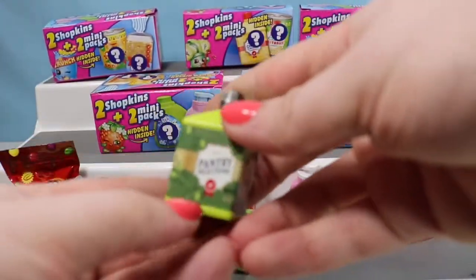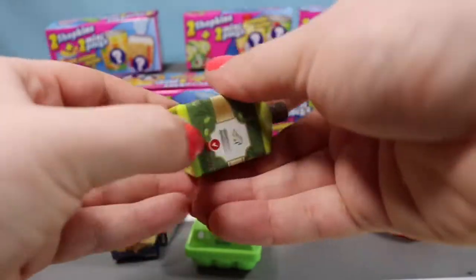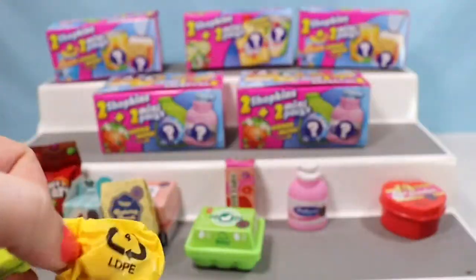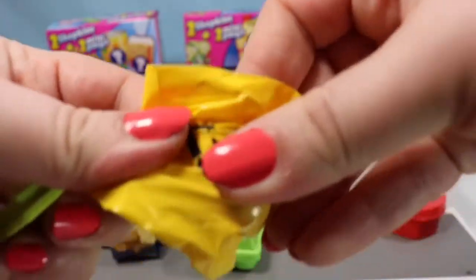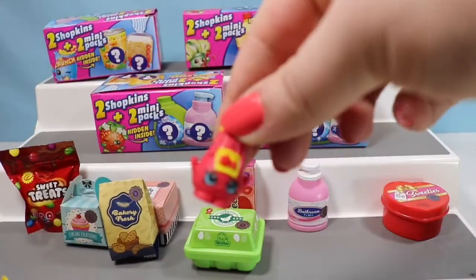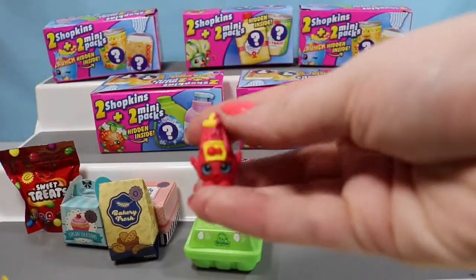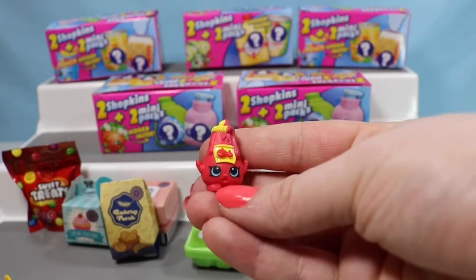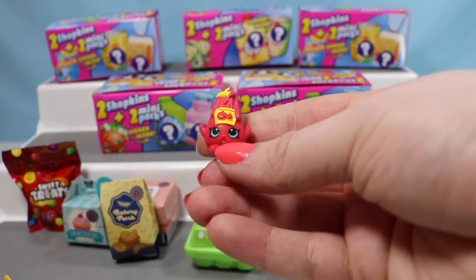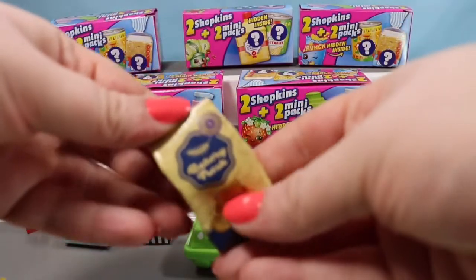We're going to go ahead and open up a Pantry Selects — I believe this is an oil container. Inside here we're going to have a Tommy Ketchup. Tommy Ketchup is super duper cute and goes very well with Colonel Mustard.